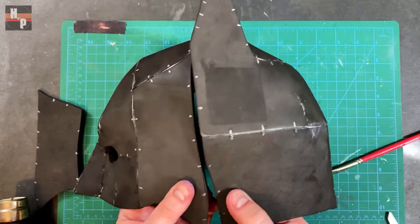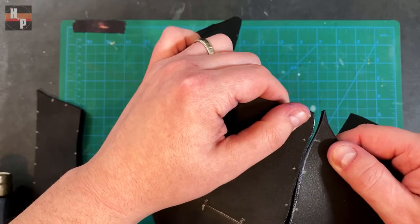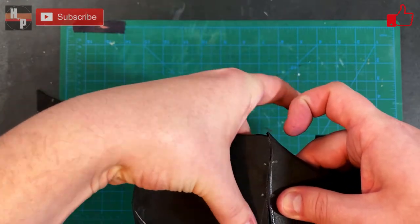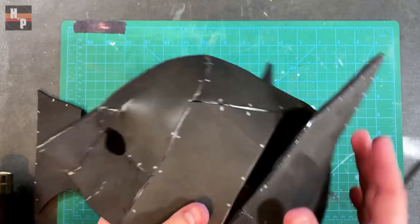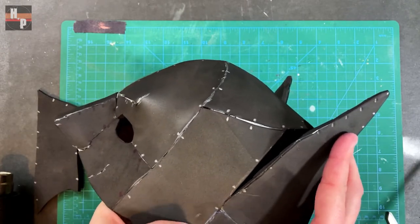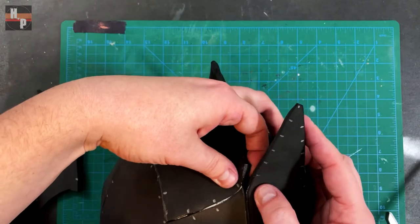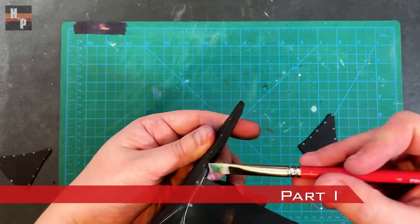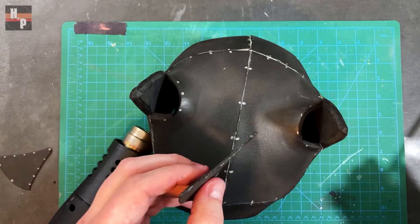Once part H is in place, I close up the seam on each side. Part I will finish off the ear area. I attach part I one edge at a time, beginning with one of the vertical edges.